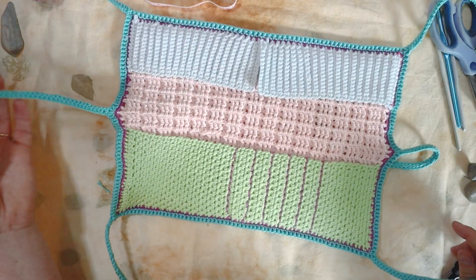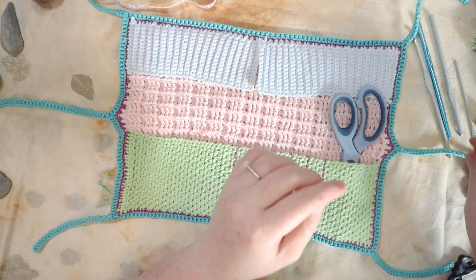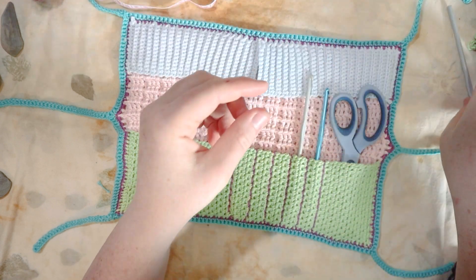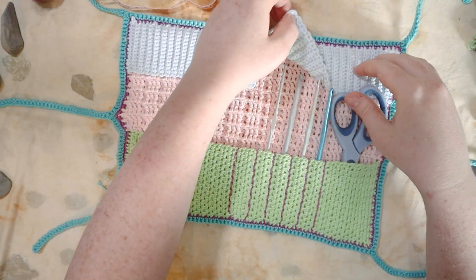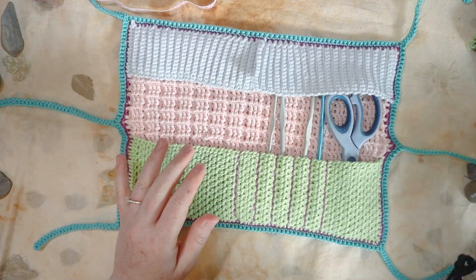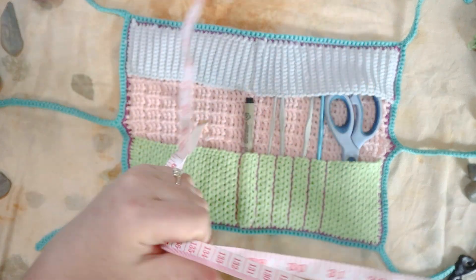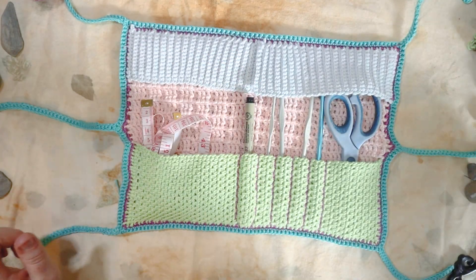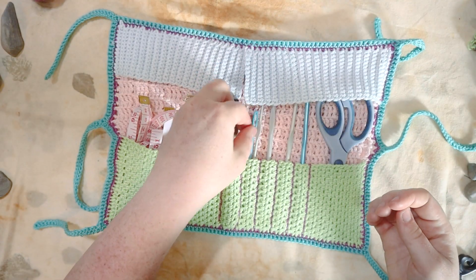Let's flip it over and get it loaded up. There's room for a pair of scissors and lots of room for crochet hooks. If you've got hooks that are a little bit tall, the blue flap will keep them secured while you're on the go. I like to keep a pen, measuring tape, and yarn needle with me too.